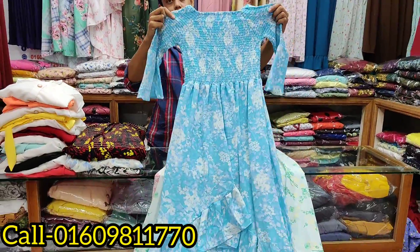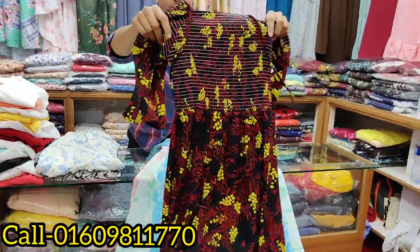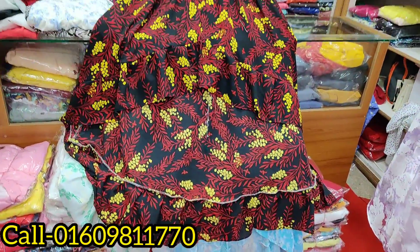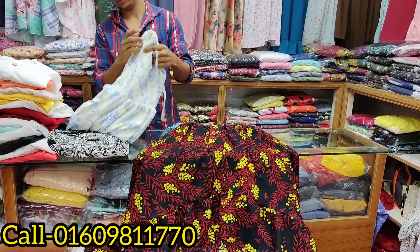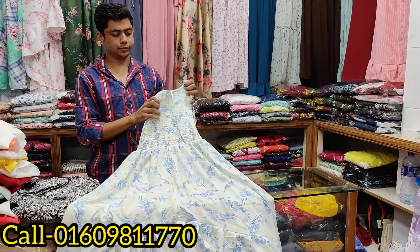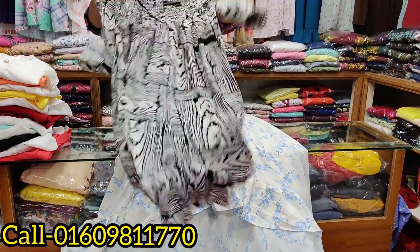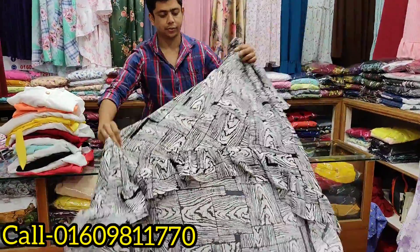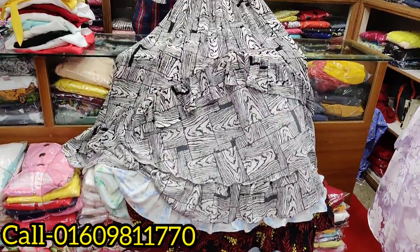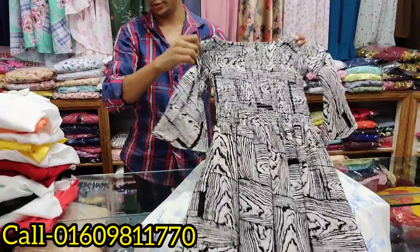It's brown gold. I'm going to open and show you. It is 805. It is 855. We have 2 different colors.